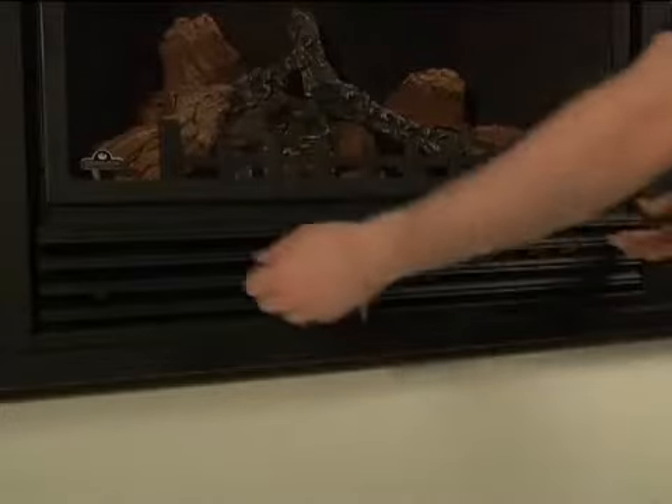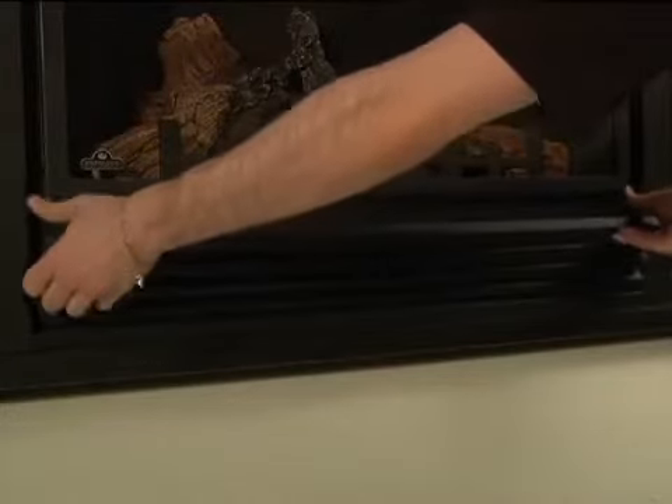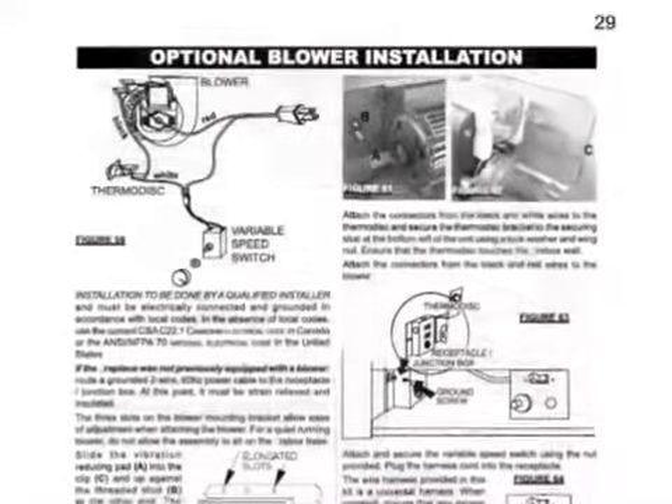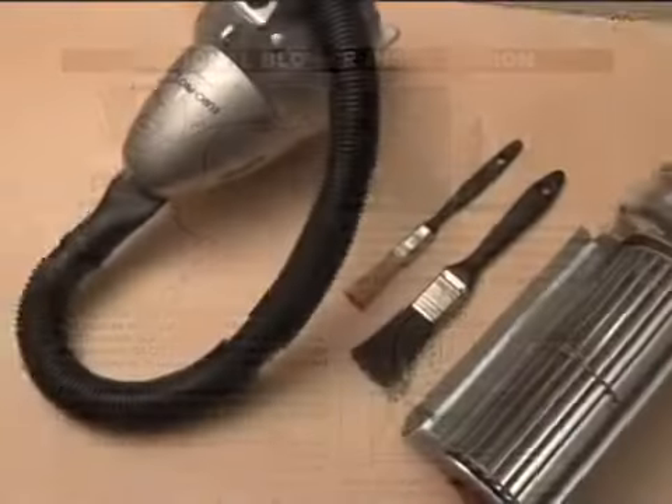Most fireplace blowers can be accessed through the lower louver area as shown here. For the exact location of the blower on your fireplace, please consult your owner's manual.